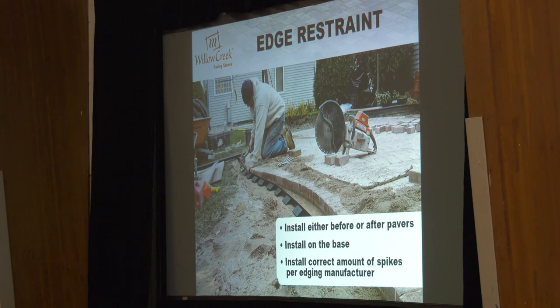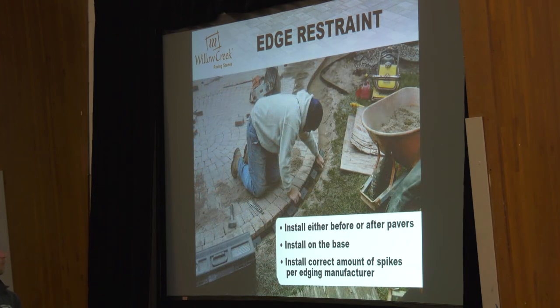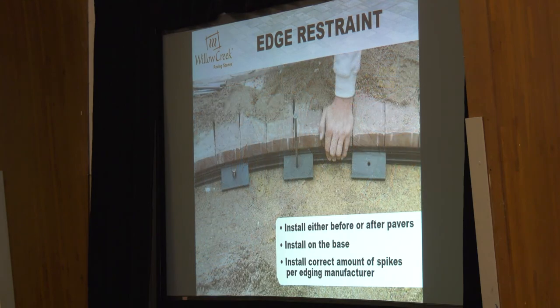Ten-inch spikes are the industry standard for edge restraint. We started using twelve-inch spikes last year after a couple of callbacks. Edge restraint, by the nature of the beast with freeze-thaw cycles, is going to start to heave up — that's one industry issue manufacturers of paver accessories have been trying to combat. We're trying to fight that heave where it gets pushed up and you see your edging get higher than your paver — nobody likes that aesthetic, and you will get calls back for it. If you can use a twelve-inch spike for just three cents more per spike, let's try that. Overbuild rather than underbuild. Make sure you're using them about every foot — most edging manufacturers recommend one every two or three holes.